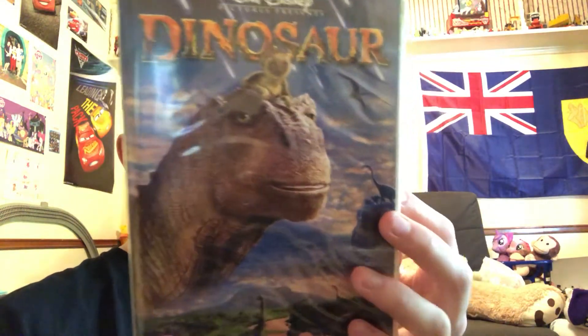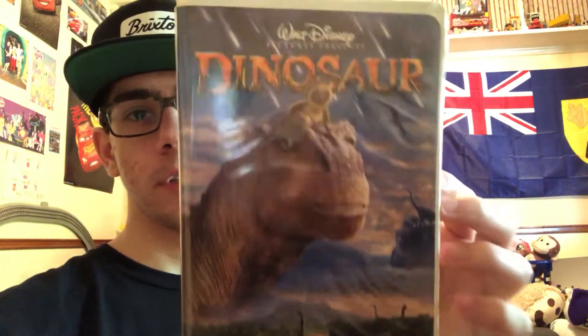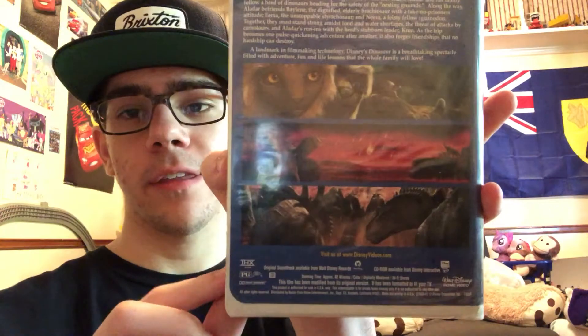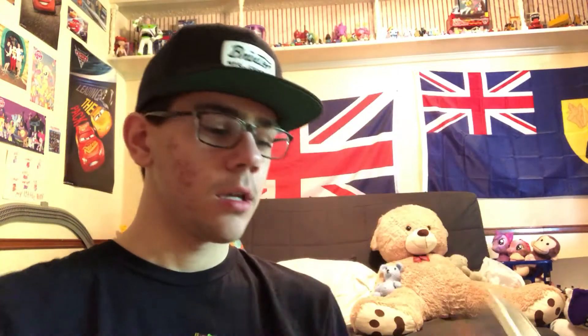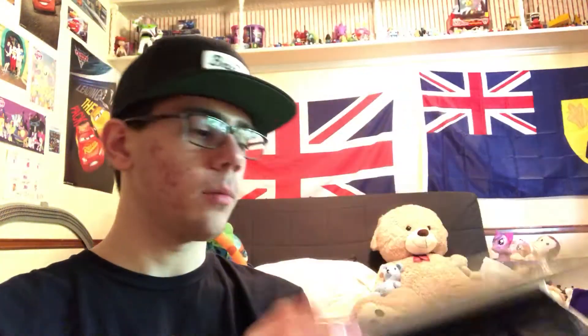And this is Walt Disney's Dinosaur. This one is not a Walt Disney Masterpiece. This is the front, this is the spine, and here is the back side. It's PG — parental guidance suggested. Then open this up, and this is the tape that it comes with — all black.